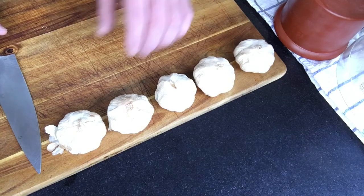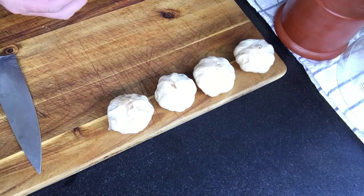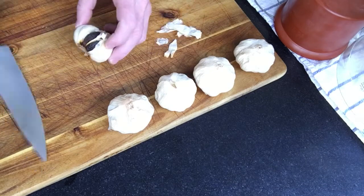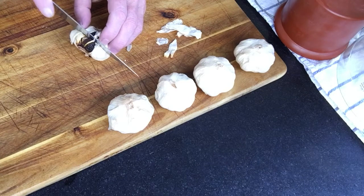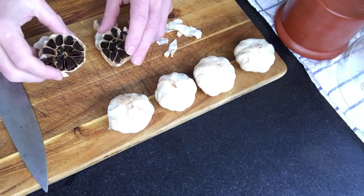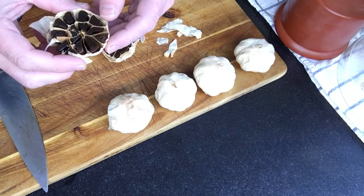So the black garlic experiment is over. We're going to have a bit of a look to see how it's actually turned out. Doesn't look too bad. A bit of a knife into here — look at that. Nice.